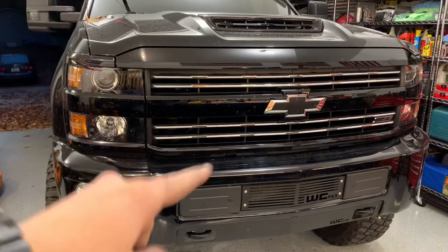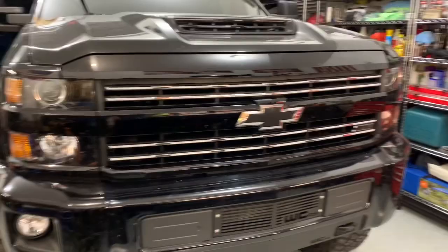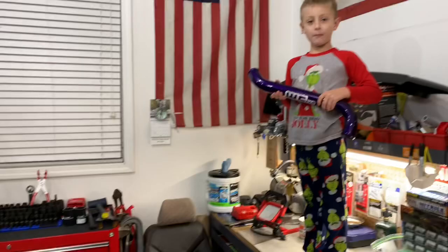That wraps up the install for the three and a half inch Whirly intake horn. If you guys have any questions, please let me know. The best part about all these parts is that they are made in the USA.